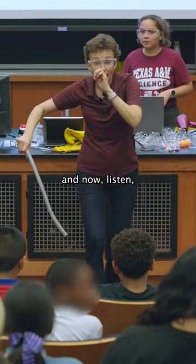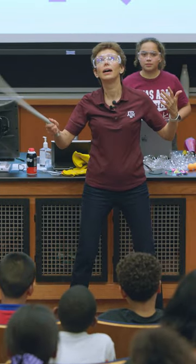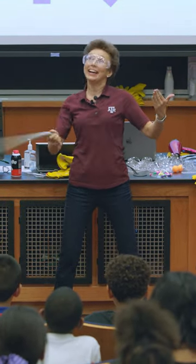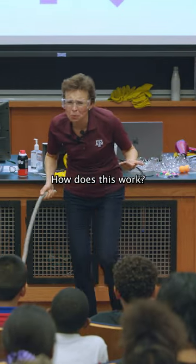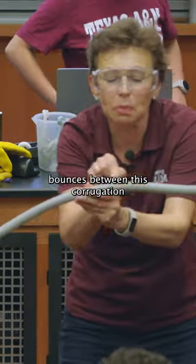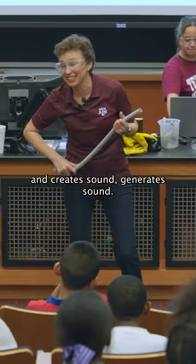And now, listen. How does this work? So I spin it, the air gets sucked into it, and then the airflow bounces between these corrugations and creates sound, generates sound.